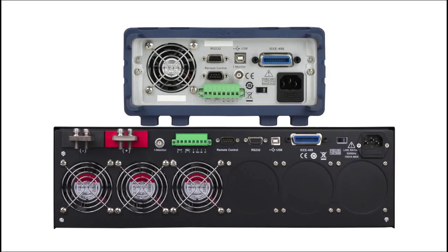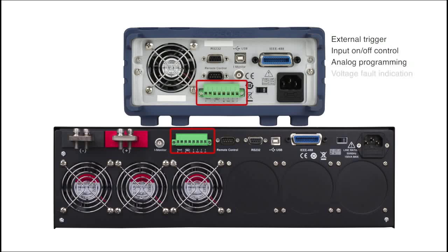The rear panel of the 8600 series includes RS232, USB, and GPIB interface connectivity. Terminals are available for external trigger, input on/off control, analog programming, voltage fault indication, and remote sense connection.